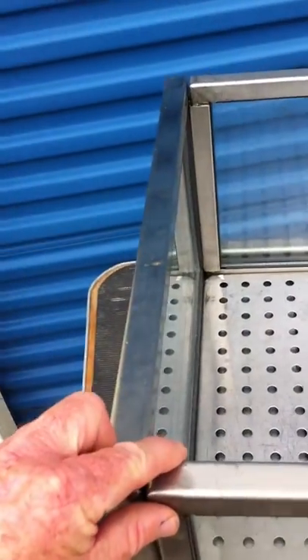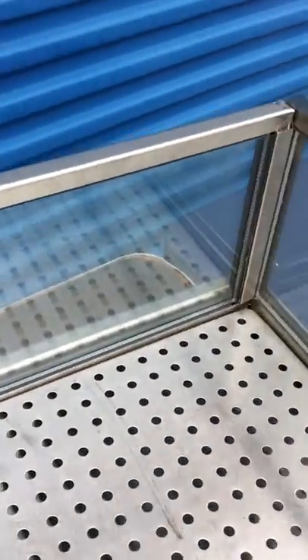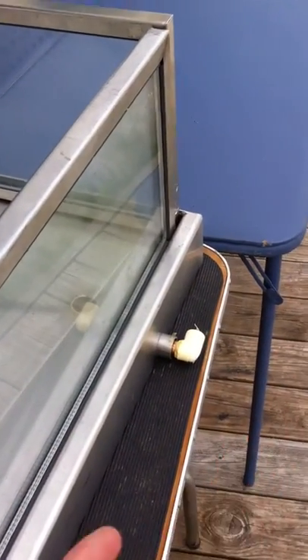It's got thermopane panels on it. It all comes apart — stainless steel. It has a drain rack in it so that your beer does not sit down in the water. As it melts, you'll see here there's a drain hole. The drain hole allows the water to come out the side. You put on a hose and it drops into a five-gallon bucket. The whole unit slides together and it doesn't leak around the sides because the water is going down.